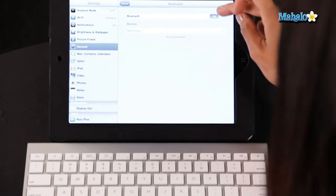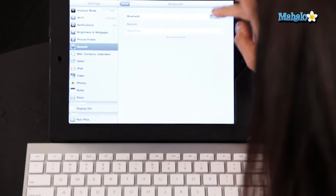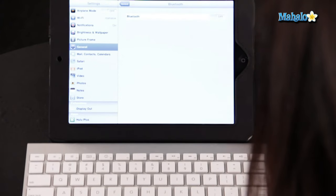Might as well turn off Bluetooth as well. There you go — that is how you connect and disconnect a wireless Bluetooth keyboard to your iPad.